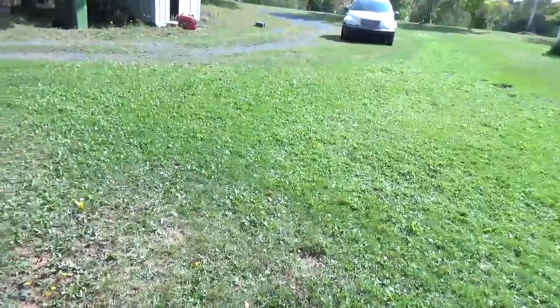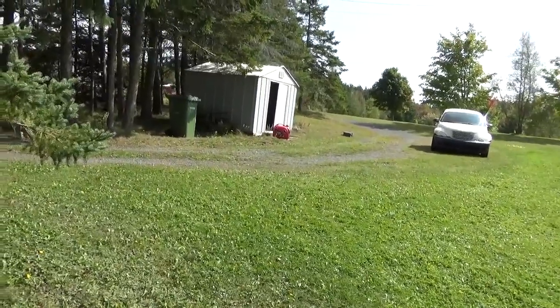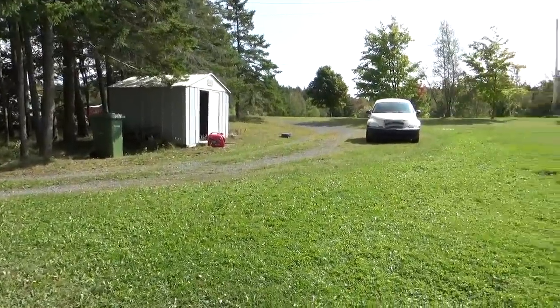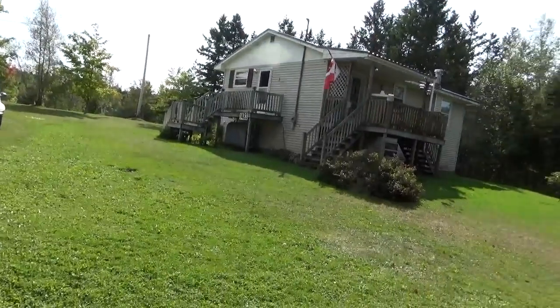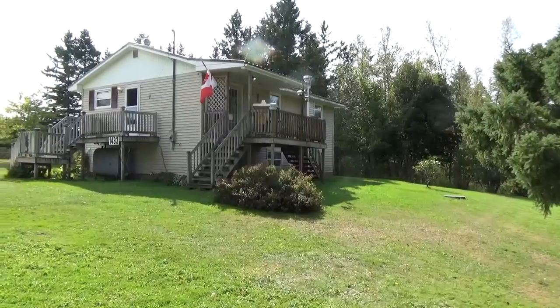Anyway, I'll sign off for now. I don't know when I'm going to put this on — probably tonight sometime. Anyway people, this is the small village of Churchill. We'll see you later.